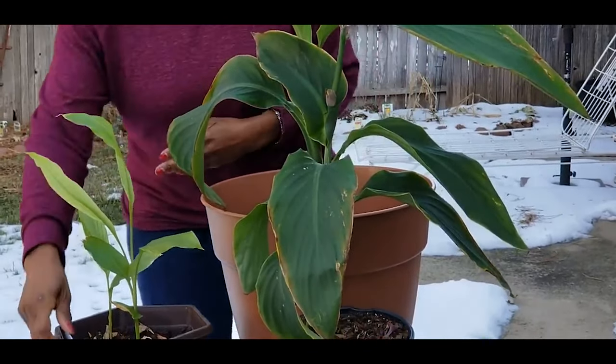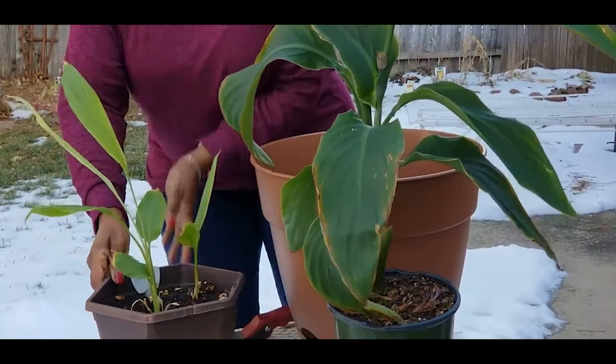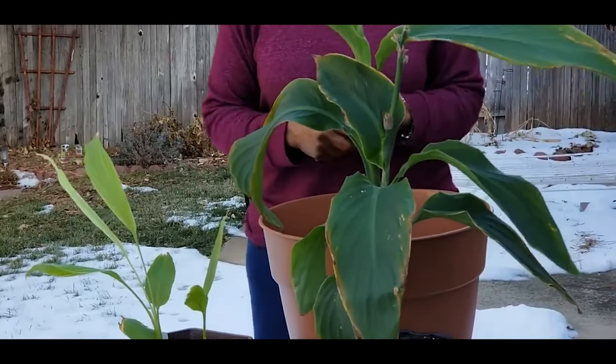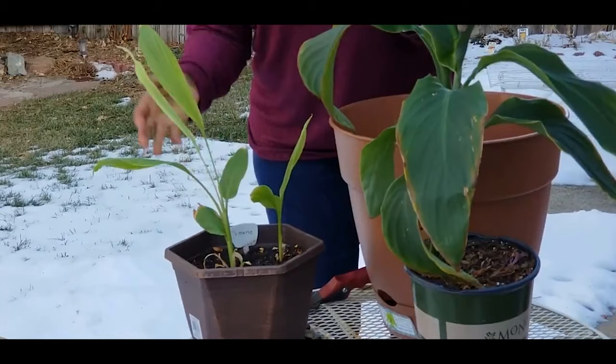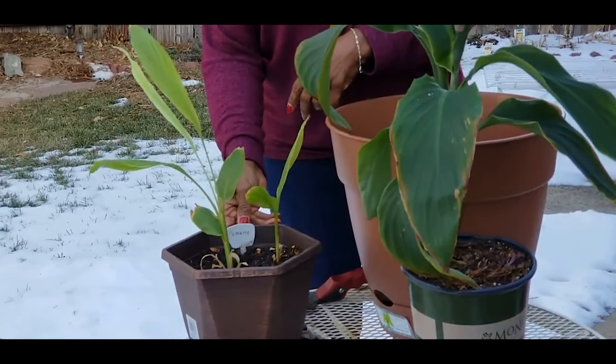I started another turmeric and this is actually growing in my bay window with the northern exposure. These turmeric plants are fairly easy to grow indoors and they grow well outdoors during the summertime. I started this outside last summer in 2019 and I'm amazed at how well it's taken off. The one in the bay window with northern exposure has been growing for about two months and it's doing very very well.